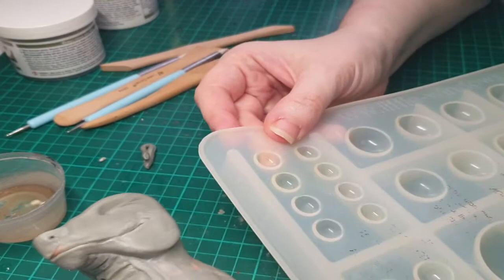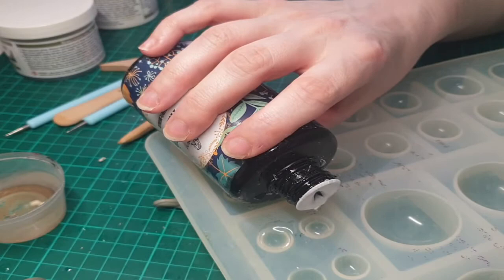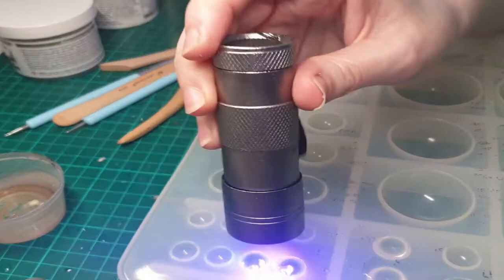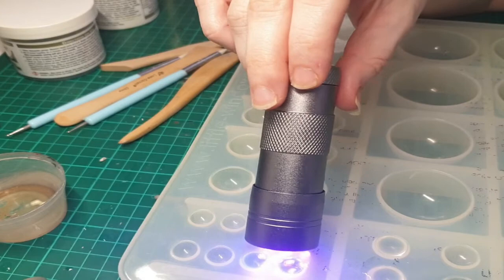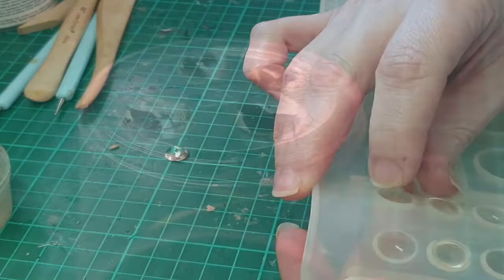Now that I've got the basics done, I decided to move on to eyes. I really like to make things look more alive by giving them resin eyes — or if I paint them, I coat them in resin to make them look more watery. I'm grabbing a multi-cabochon mold that gives me lots of options for sizes, using UV resin and my UV light. I ended up going with the smallest ones because of the size of eyes I wanted.